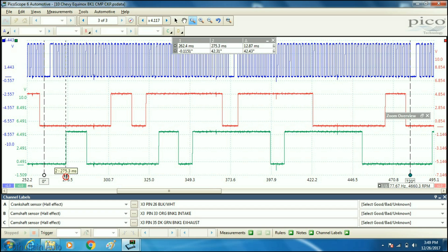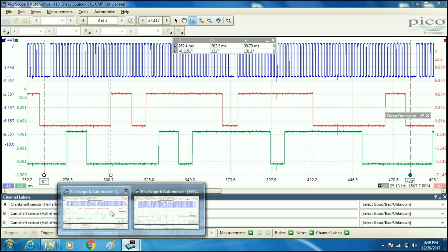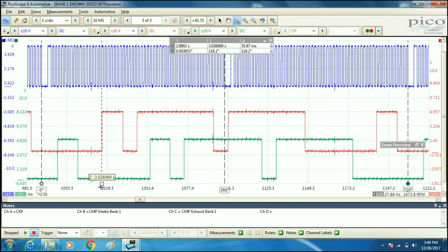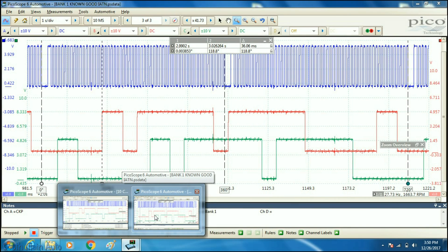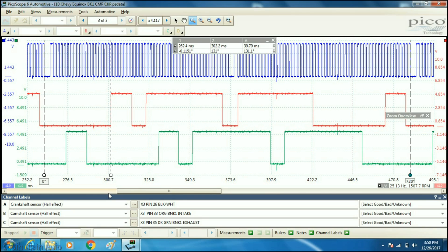Now we do the same for the intake. On our vehicle, the delta is 131 degrees. On the known good, the intake measures 118 degrees. So that's about a 13-degree variance, and it is also retarded compared to our known good. We can physically see both the intake and exhaust cams on bank one are retarded beyond the code-setting thresholds.